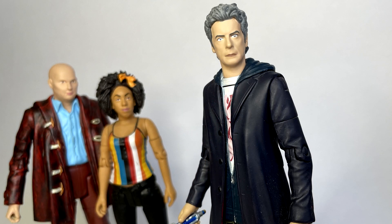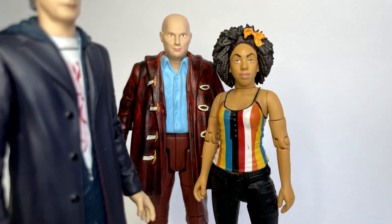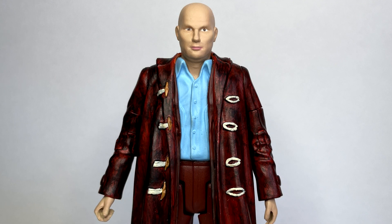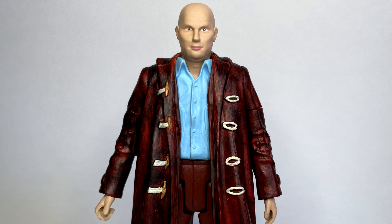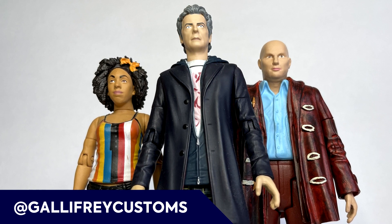And that's it. After years of wanting a Nardole figure, finally I have one in my collection and I'm quite happy with how it looks alongside my 12th Doctor and my Bill figures. And like I've already said, that probably wouldn't have been possible if it weren't for Scott, so again just a huge shout out and a personal thank you.